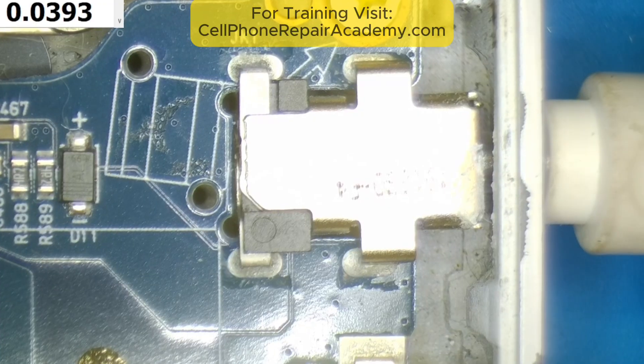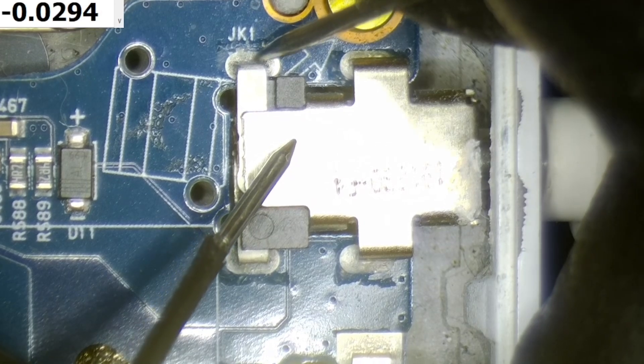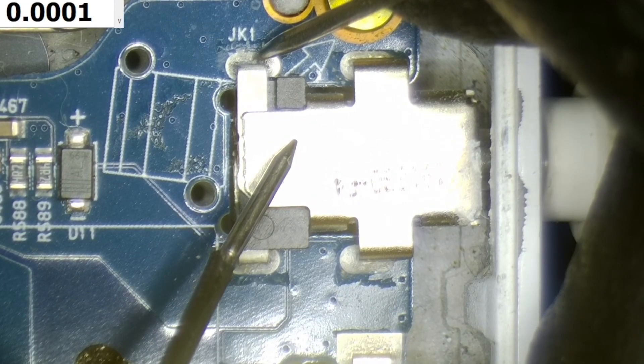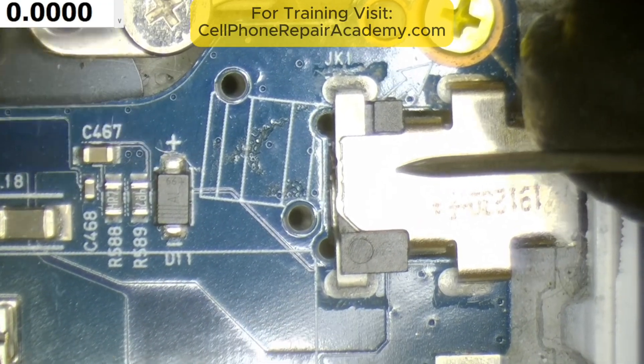I inspected the motherboard near the charging port and measured 0 volts behind it, meaning power wasn't flowing past that point. I suspected a short and checked nearby components in diode mode — and sure enough, I found a short to ground.